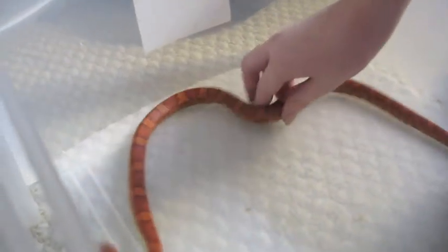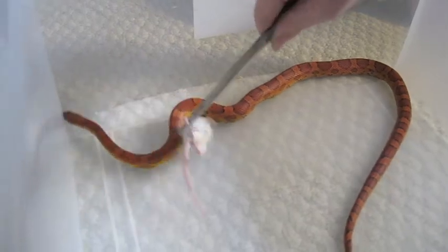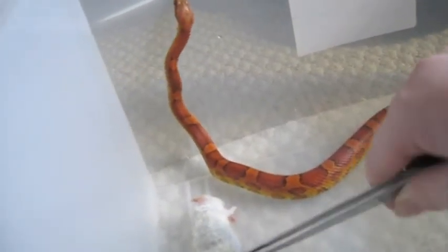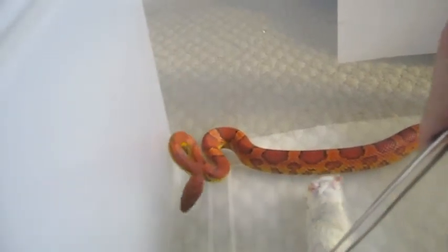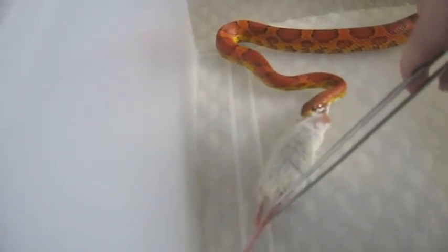You can get a good look at him right there. Now we're going to feed him, if he can just stand still. I just have to wiggle the mouse to imitate it being alive, even though it's not — just pretend that it's moving to get tension. And there it is. The Corn Snake starts to eat.